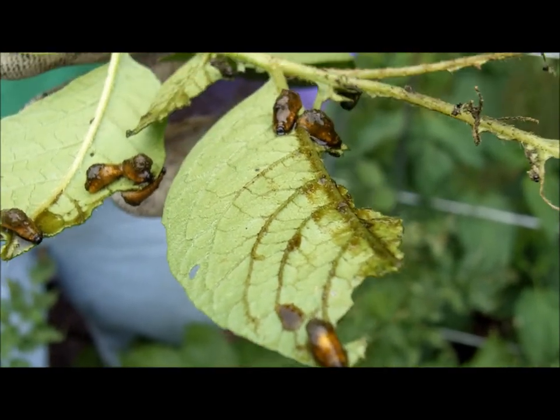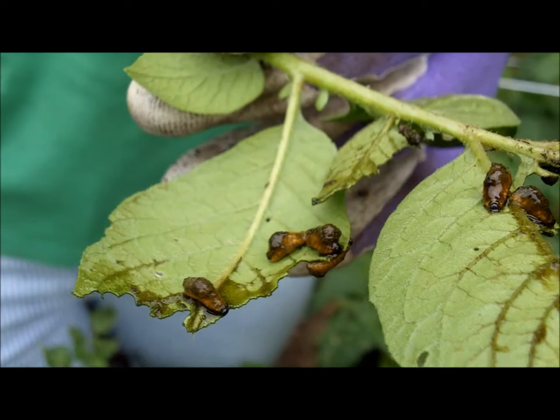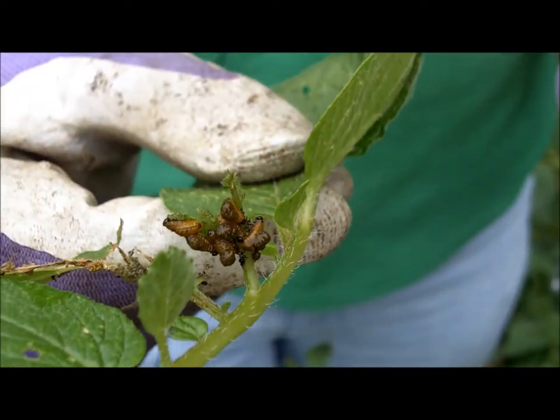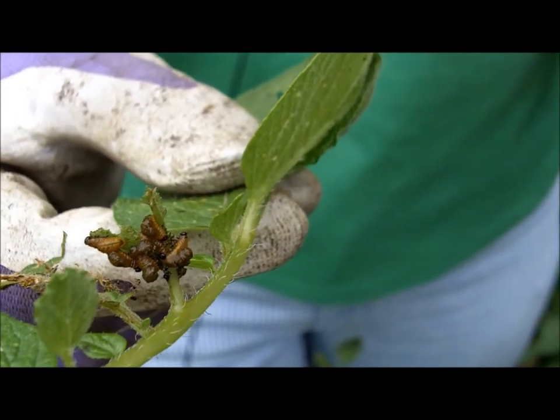What I do as a control is basically to pick off the leaves that the larvae are on. You can either smush them or you can put them in a pail or container with soapy water.